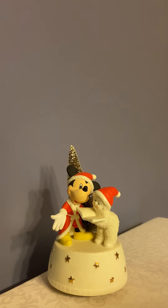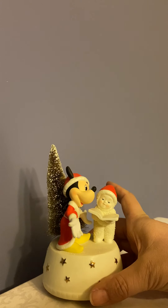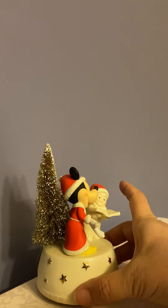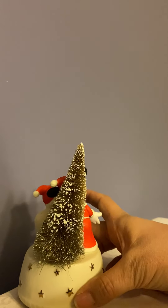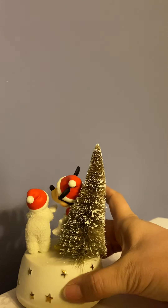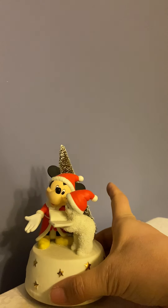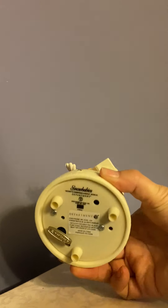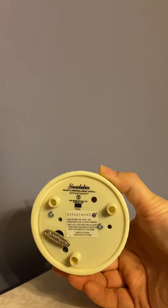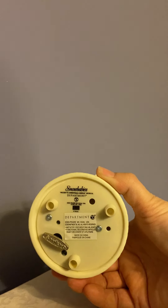From the company Department 56, this is Mickey's Musical Carols. The snow globe is in very nice condition — you can see Mickey and the snow baby. The base is that typical off-white disk with a nice little tree with snow on it. The base has some glitter, and again it's Snow Babies Mickey's Christmas Carols Musical by Department 56.